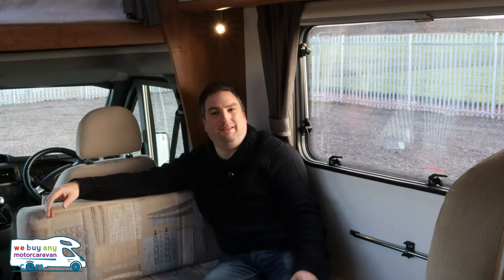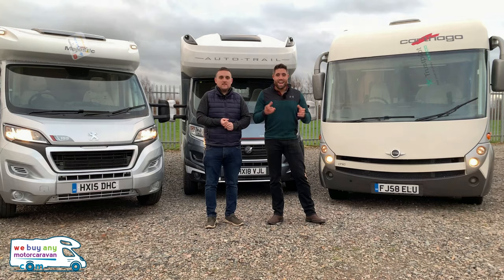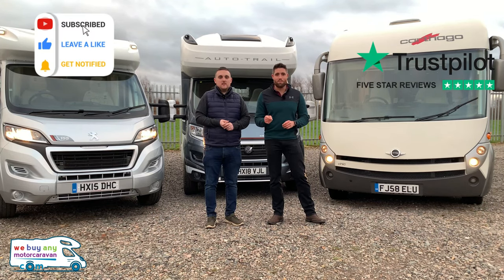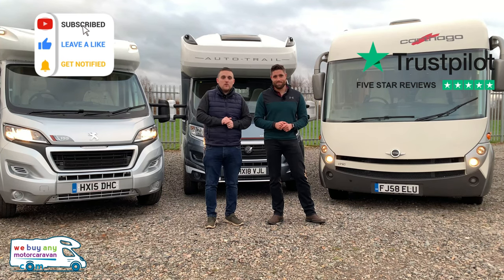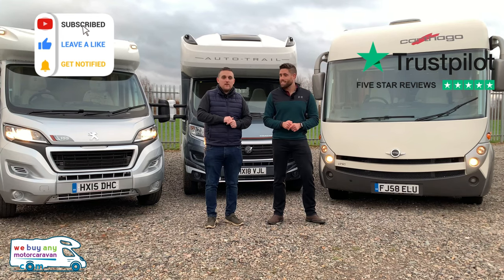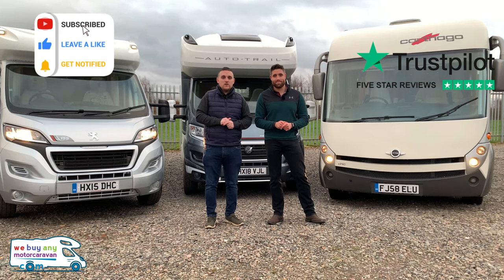So that's my walk around of this Tribute T620. There's a lot going for this van — personally I love the way this double bed is so easy to get into place, which really makes a difference when you've got young kids. Don't forget to like and subscribe to the channel. My name's Pete — We Buy In The Motor Caravan. Get in touch with us soon, have a nice winter! You can find out more information on our website at www.webuynamotorcaravan.com or telephone us on 01283 240 237.